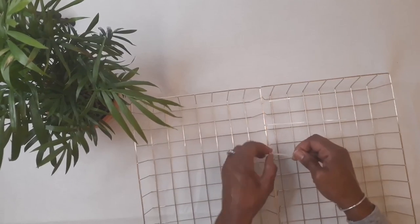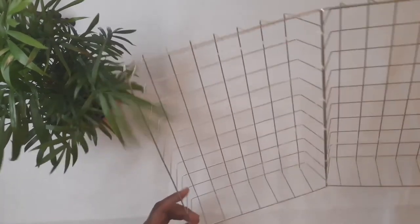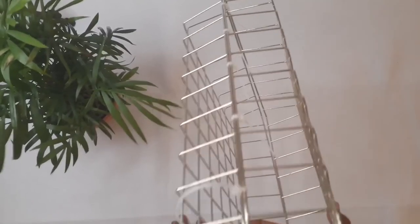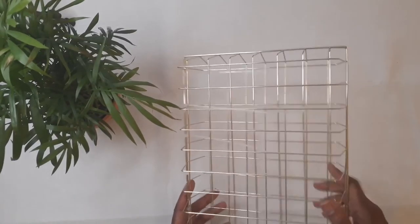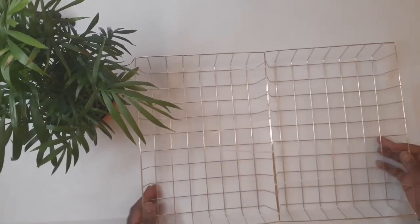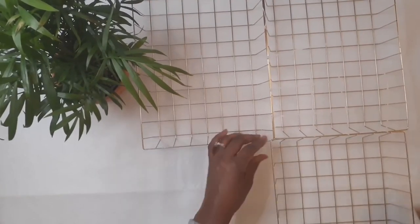So I went ahead and attached the baskets together, about every other square — the spaces in every other square is where I put the zip ties. When I collapsed these baskets together, I realized that this alone would make another awesome craft. I don't know exactly what you could do with it, but I'm sure some of the awesome crafters on YouTube could figure out something to do with that collapsed basket. Anyway, back to my wall project — I attached all four baskets together.